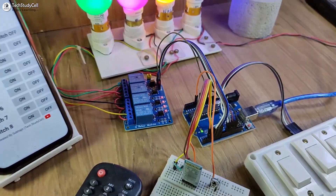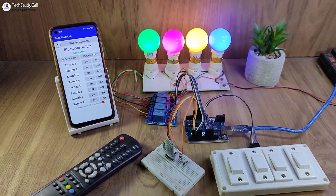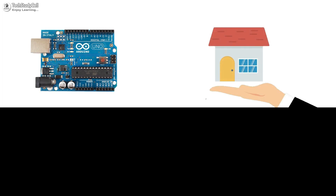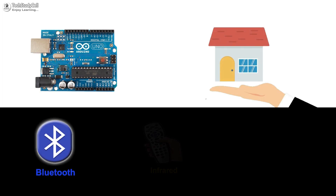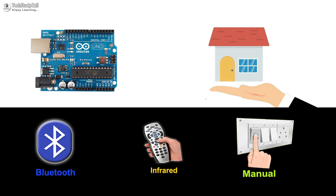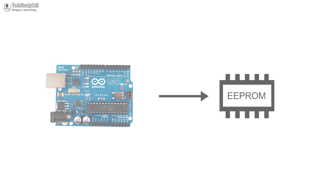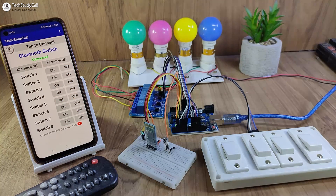Hello friends, welcome to Tech StudyCell. In this video, we will make a very simple but useful Arduino home automation project to control the appliances with Bluetooth, IR remote, and also from the manual switches. In this project, I have also used EEPROM memory of the Arduino, so it can remember the previous state.